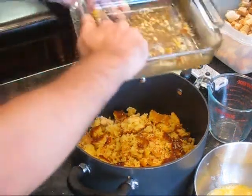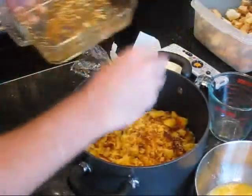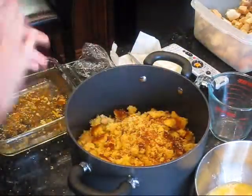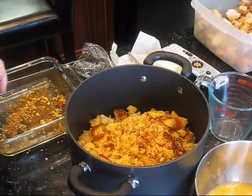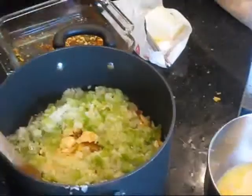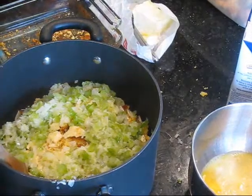We're making the cornbread stuffing, and then we just have some spinach to make because I didn't have enough cream spinach last night. I only made the sauce, so I'm going to add the spinach in today. We are starting on the other stuffing, which is cornbread.